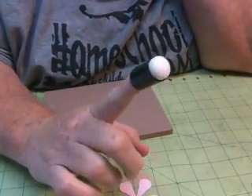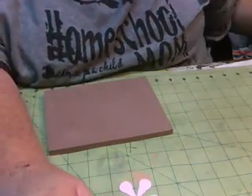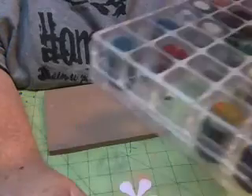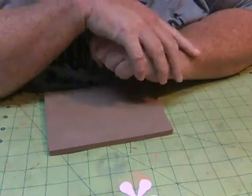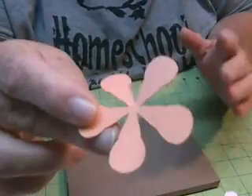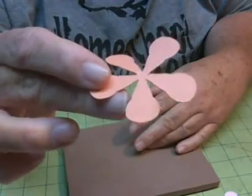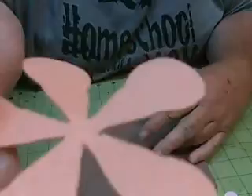You can get daubers at Amazon — 25 of them for a great price. I love them because you can store them in this great dauber holder from scrapbook.com. I am also using my hot glue gun today to glue on the leaves. The card stock is just plain regular card stock — this particular one is from Joann's and it's a texture paper with a little texture to it.